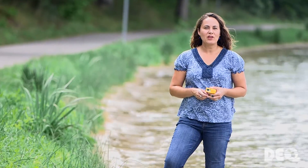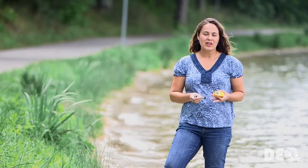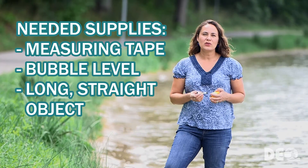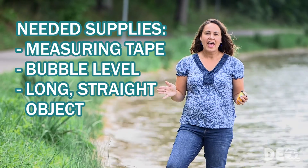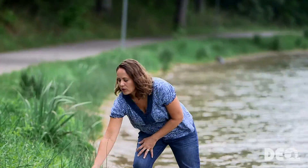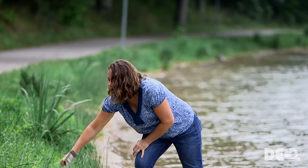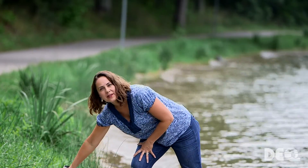The first thing you need to do when you're going to measure the ordinary high watermark is to gather some tools, and these should be tools that you probably have around your house. One of the things you're going to need is a measuring tape. Another thing you'll need is some kind of level — what I have here is a line level, but you can also use a level from your garage. The third thing you're going to need is something straight, level, and long enough to extend from the shoreline out over the water surface. You could use a broom handle, a piece of wood, or a level from your garage. What I'm going to use today is a survey rod.